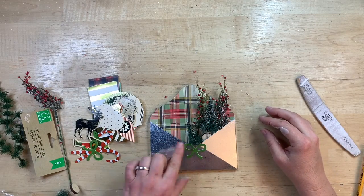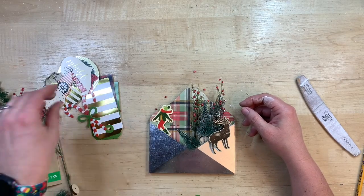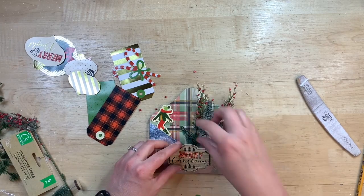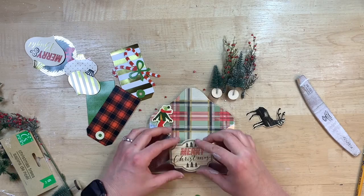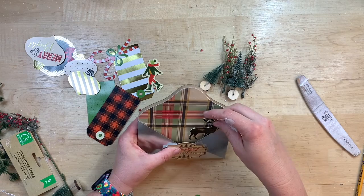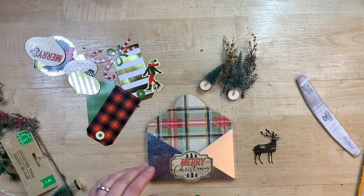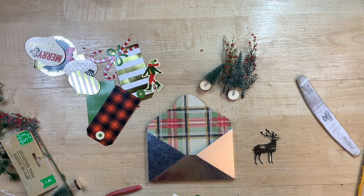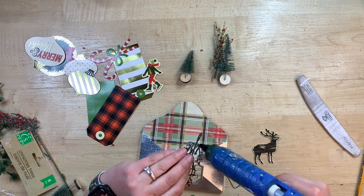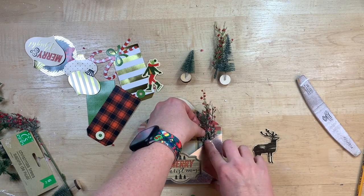Before I make anything permanent I do a little dry fit to find the pieces I'd like to use. Look at all these cute little things that come in this set! Once I find this little 'Merry Christmas' piece to put on the front of the envelope, that kind of starts my vision. I thought that was super cute. I'm just using hot glue to get it all stuck together — putting that little piece on the front and then sticking everything else in where I want it.